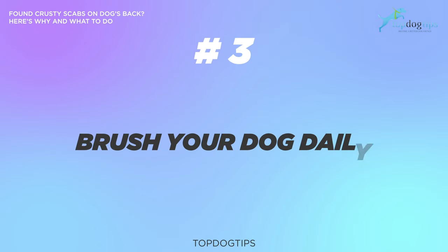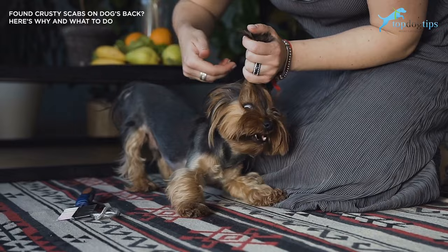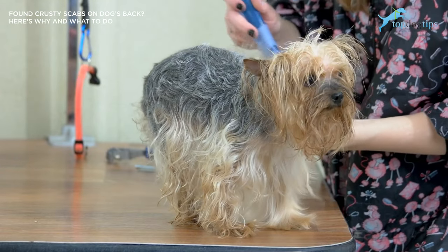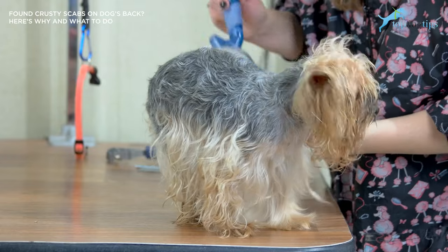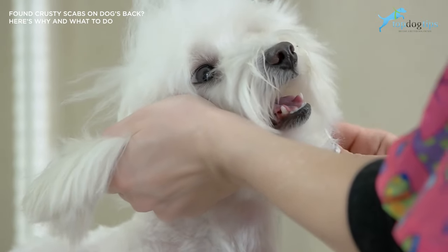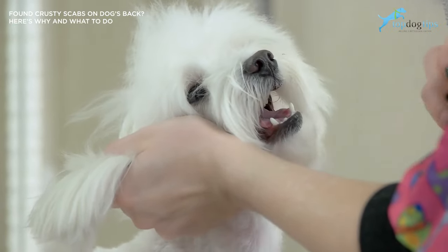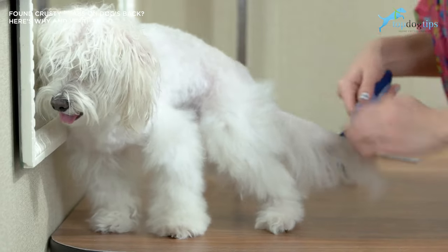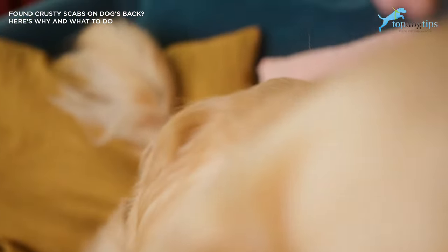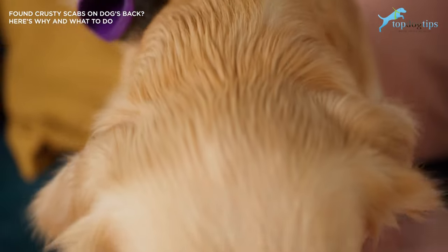Number three: make sure to brush your dog daily. This is not necessarily possible with a short-haired dog, but if you have a dog with longer hair, it's important to brush them frequently. Brushing can keep their skin and coat healthy and disease and disorder free. The simple act of brushing a dog helps remove dirt, dandruff, bacteria, and any foreign objects or parasites that could irritate their skin. Brushing also helps stimulate oil glands and equally distribute all of the dog's natural oils that are essential to their overall skin health.